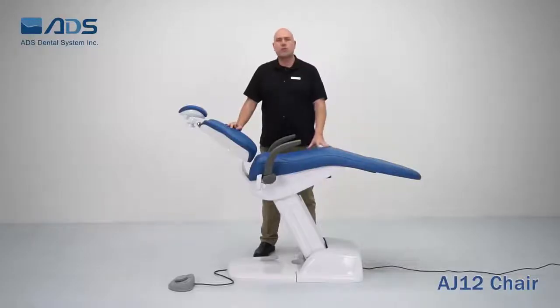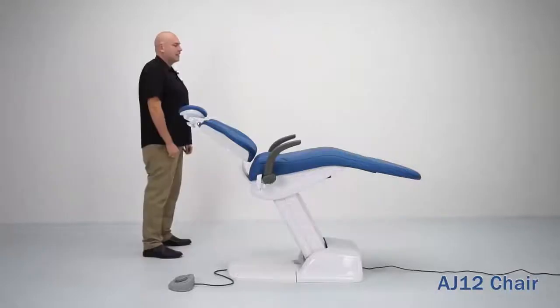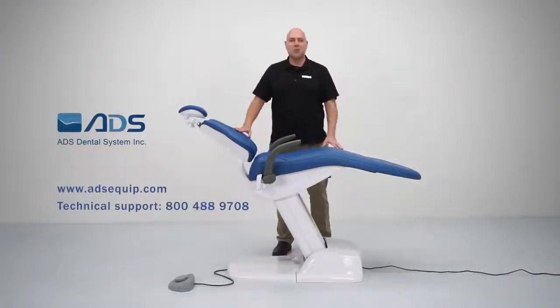The AJ12 upholstery is made with fiber leather — the same material used in car seats — and is available in 14 different color options. ADS dental chairs: affordable price, reliable quality. For more information, visit our website at ADSEquip.com or contact your local dealer.